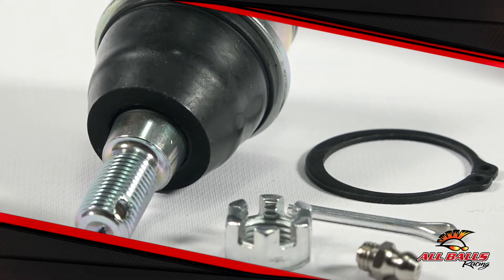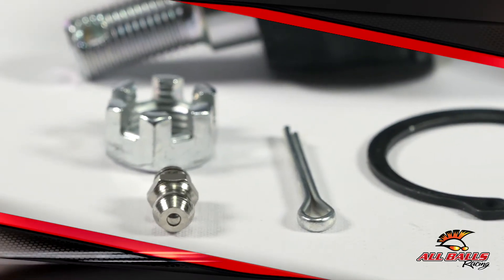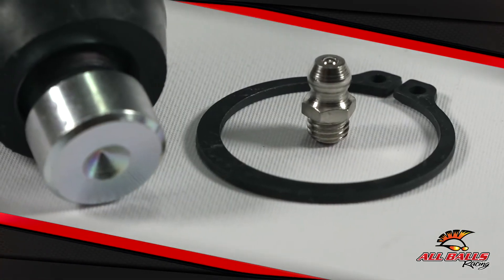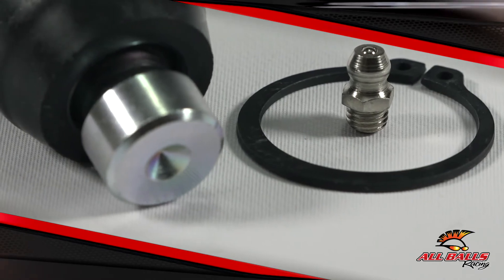If you can get a ball joint that's tough enough to handle your riding habits, you won't have to worry about buying another one. These heavy duty ball joints are built to last and come with a one year warranty, so there's really no way to lose.